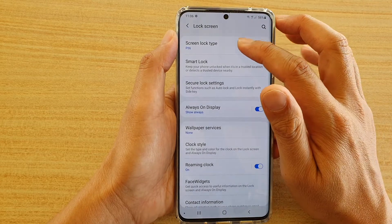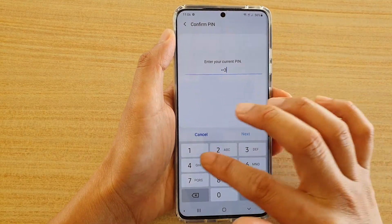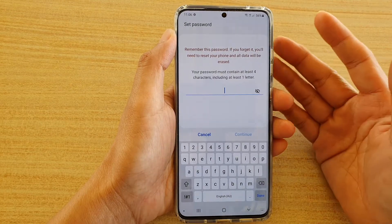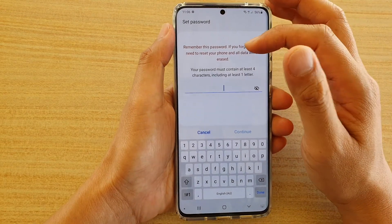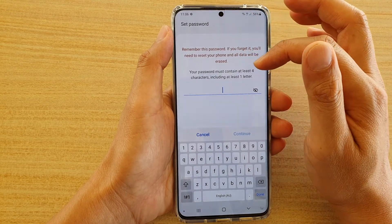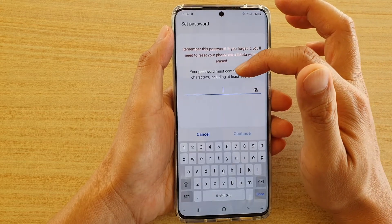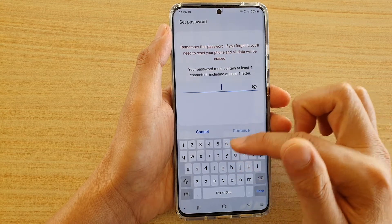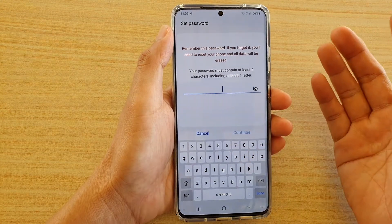We have successfully set the PIN for the lock screen. You can also set up a password — password is a higher form of security. Your password must contain at least four characters, including at least one letter.